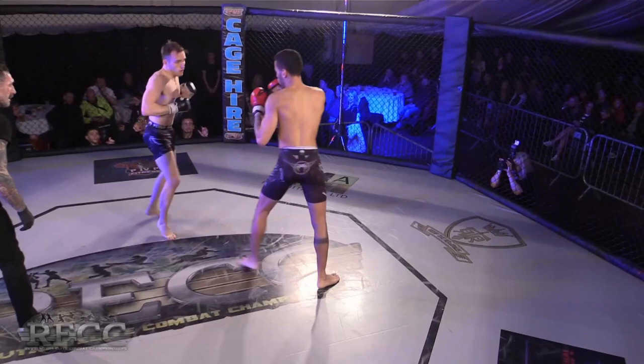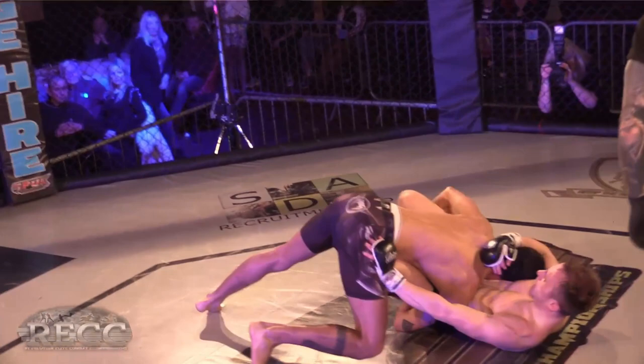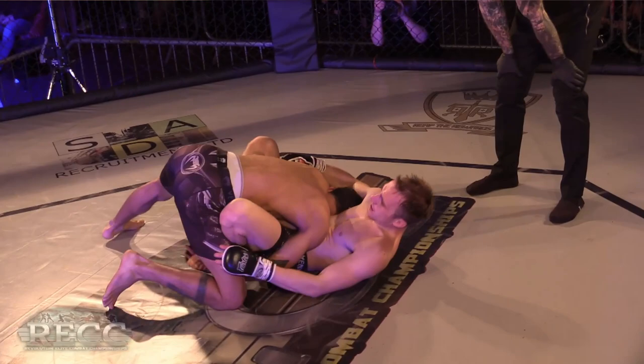Beautiful double leg! That is how you time a double leg — incredible. He knew he wasn't expecting it. Parker working back to his guard.